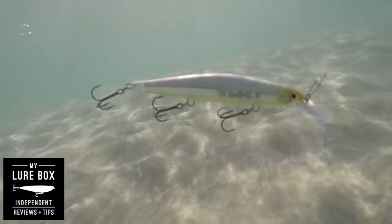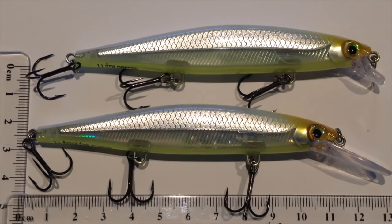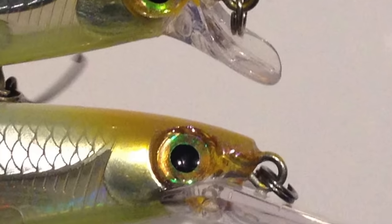I just love it when lure companies continue to raise the bar, and that's exactly what Rapala have done with their latest release lure. This is the Shadow Wrap. For a long time, Rapala have been really a leader in lure action and repeatability, but they're definitely closing the gap with the frontrunners in terms of their design features and the attention to detail they've got going on with this new Shadow Wrap.